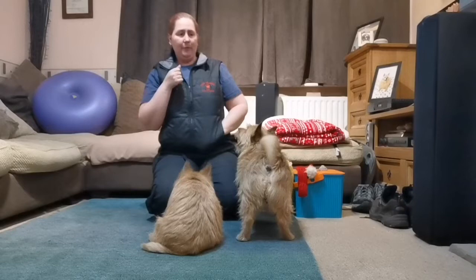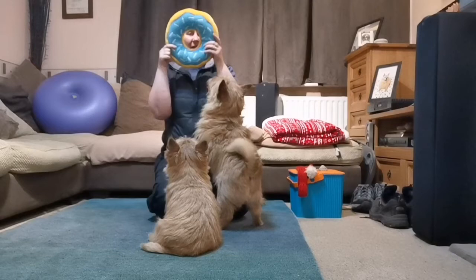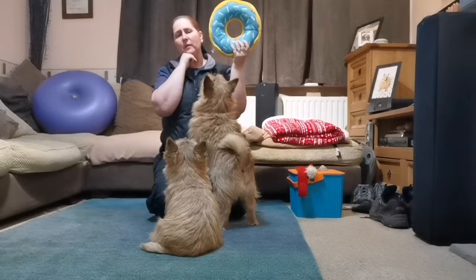If they can put their nose in something, then in theory they should be able to put their face in something. So we're going to move on to a slightly different version — this one I call 'hide your face', but again it can be any word. My dogs have got a donut toy which just fits their face quite well, but this can be anything — anything that your dog's face can go through.